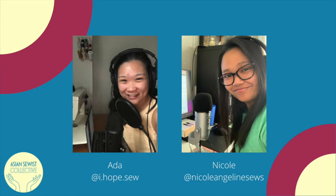I'm your co-host Ada Chen, recording from Denver, Colorado. Denver is the traditional territory of the Ute, Cheyenne, and Arapaho peoples. I'm a Taiwanese American marketer turned entrepreneur, running my own all-natural skincare business called Chuan Skincare — that's C-H-U-A-N — and sharing marketing tips on my blog The Cultivate Method. You can find my sewing at i.hope.sew on Instagram.